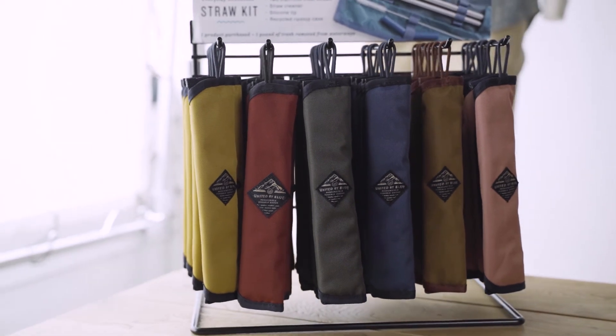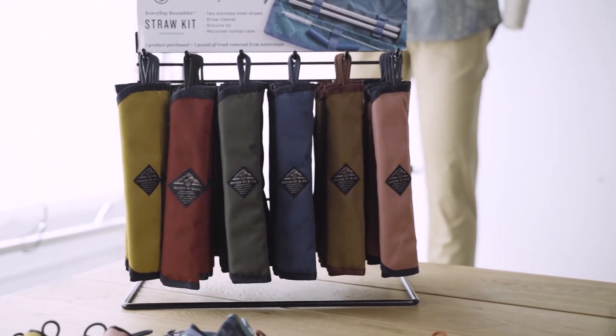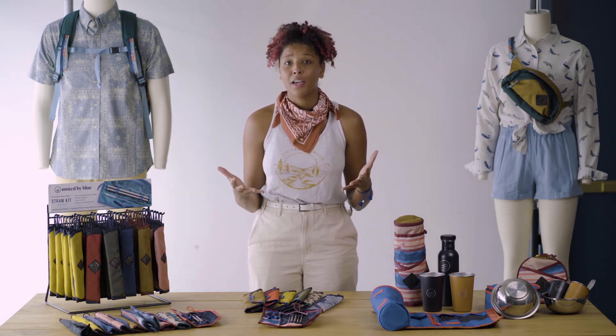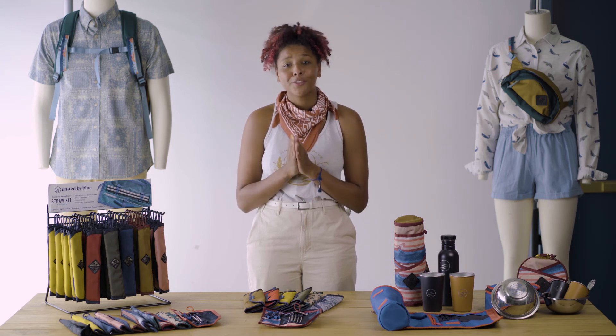The thing I really love about this collection is it really sets you up to live a life free of single-use plastics. It's so important for us to be mindful about our single-use consumption because we only live on one planet. There is no planet B. We're all in this together. Thank you so much for watching and I'll see you in another video.